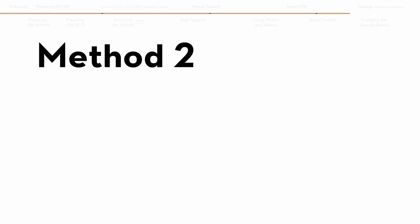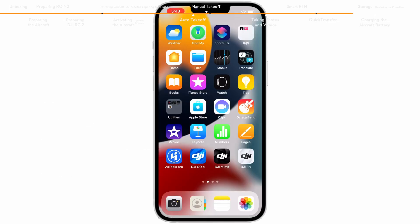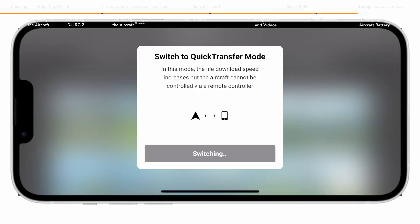Method 2: When the aircraft is connected to the mobile device via the DJI RCN-2 and the aircraft is not in flight, enable the Wi-Fi and Bluetooth, launch DJI Fly and enter the playback album. Tap the quick transfer icon on the top right of the screen to access the aircraft album and download footage.